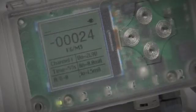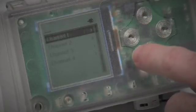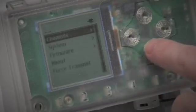Using the menu you can check the sensor readings, the signal strength for the mobile network, the unit's configuration and lots more.